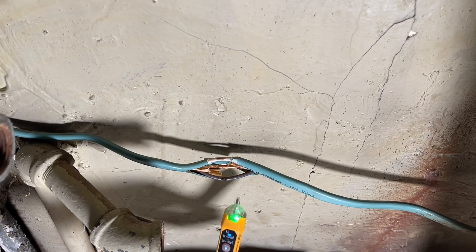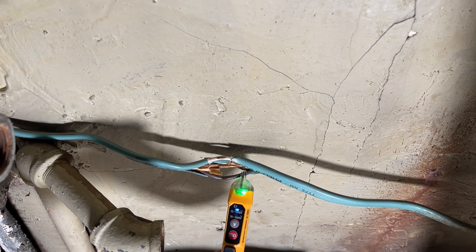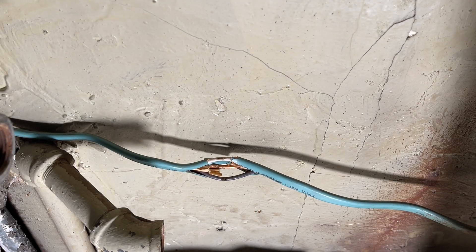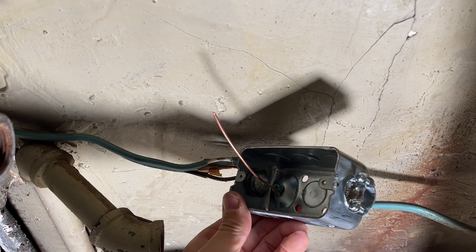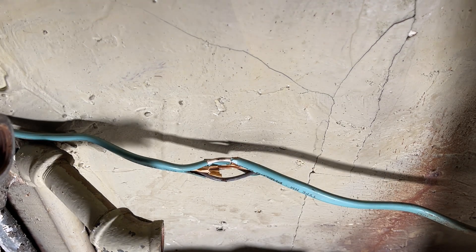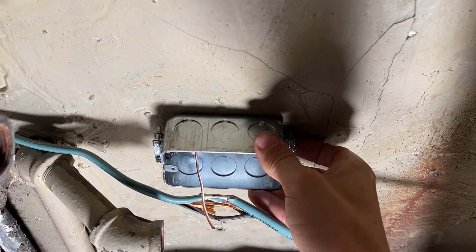Starting off, we'll take our non-contact voltage tester and confirm we have no power to the circuit. So now we're good to start the job. I have pre-made up the ground and also the clamps on the handy box prior to placing it on the ceiling.